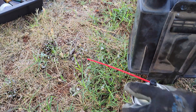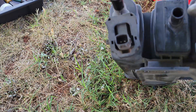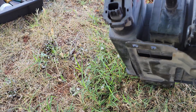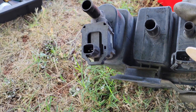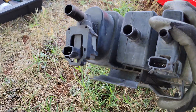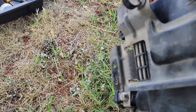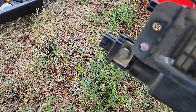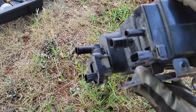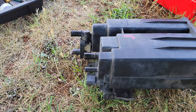I'm just using the QD electronic cleaner that I mentioned earlier. Once you're done cleaning it, make sure you shake out any excess liquid. It usually evaporates pretty quickly because it's mostly acetone. I'm going to give it some time to dry. In the meantime, I'm going to go take off the mount of the original charcoal canister.